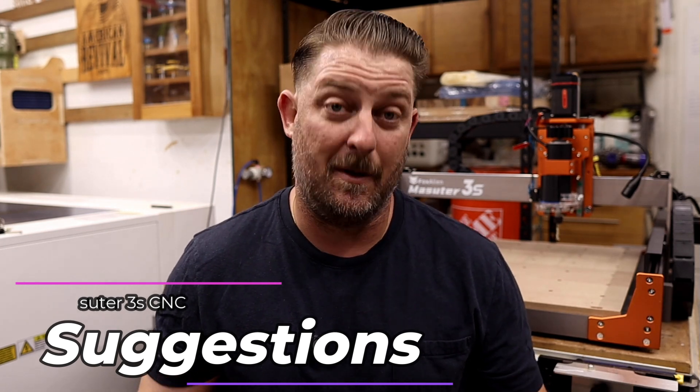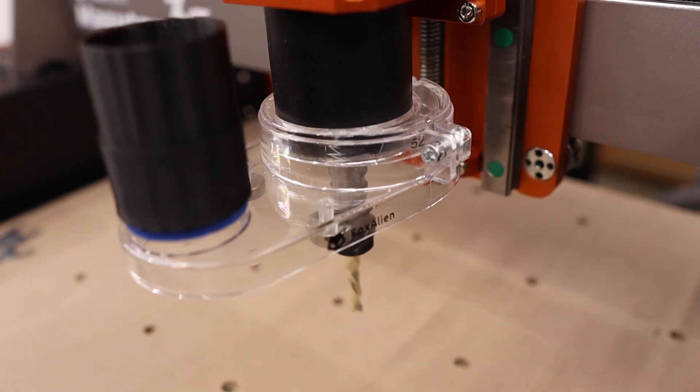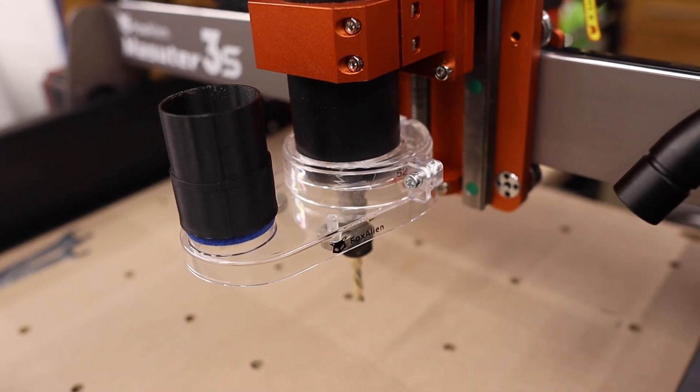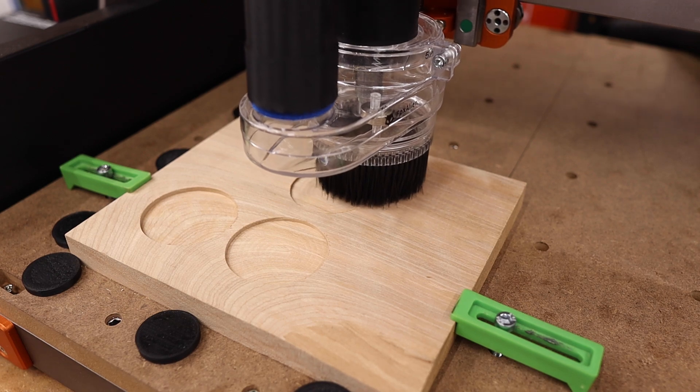First is dust collection. You may have noticed me using a dust boot during the testing of the CNC and it worked perfect. But I purchased the Fox Alien dust boot separately — it wasn't included with the CNC. It works really well and fits on the spindle and also on the 65 millimeter router too. I like it so much I think it should come standard with the CNC. Even if the price had to be increased a little bit to account for it, dust collection is an important aspect of CNC milling and running without it could be a frustration for a new user.